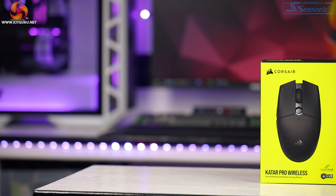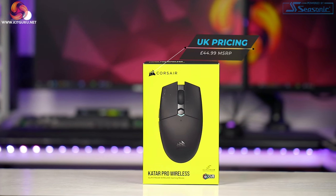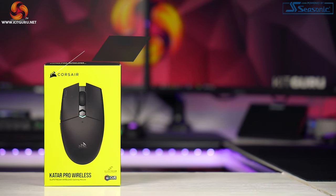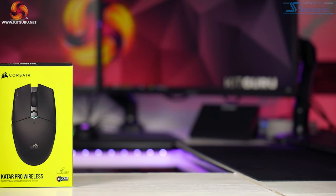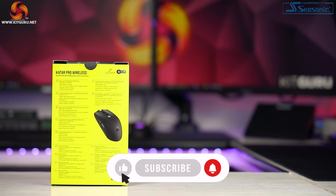Welcome back to KitGuru. Corsair have just launched their latest pro wireless gaming mouse, and we're going to check it out today. We're looking at the brand new Katar Pro wireless mouse, coming in at $44.99. This little guy is a mid-weight, mid-priced wireless mouse that seems incredibly familiar — stick around to find out why.